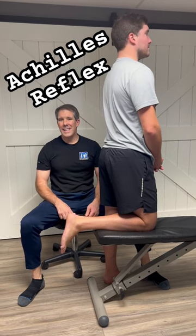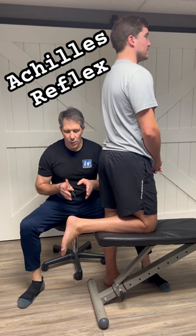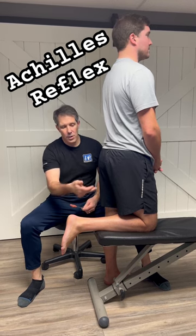Hey everyone, I want to talk about the Achilles tendon reflex. This is a reflex that we test for to identify an S1 nerve root compression.